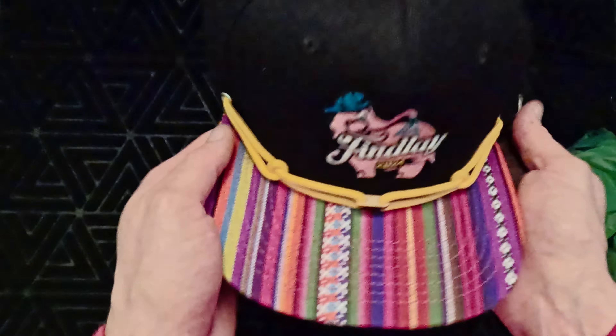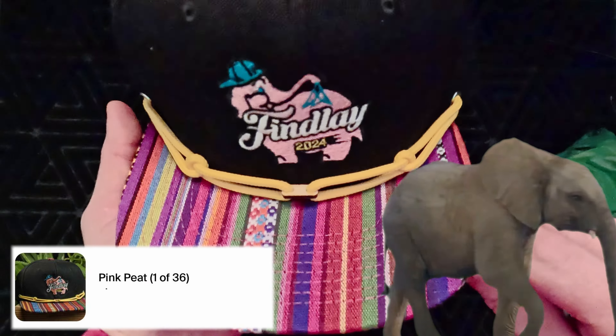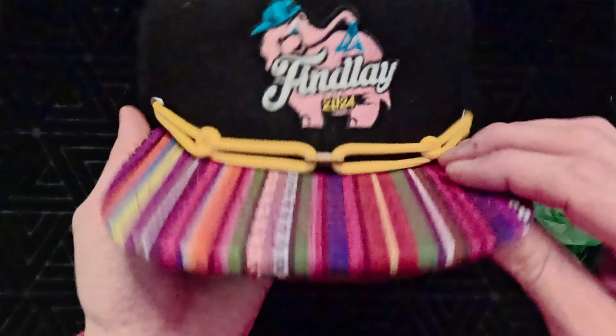This is gonna be the pink Pete, and it's on an Aztec brim — I think that's what this one is called. Really sweet-looking brim; I've never had one like this. This design, if I'm not mistaken, is a play-off of a car wash in Portland, Oregon — or somewhere in Oregon — and it's very similar to their design. I'll put that in the comments so you guys know what the design comes from.